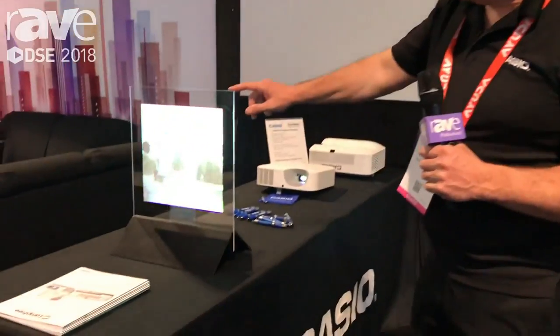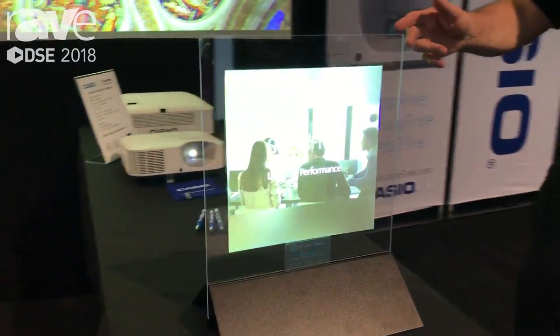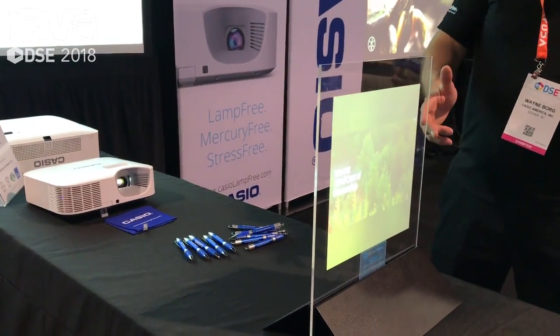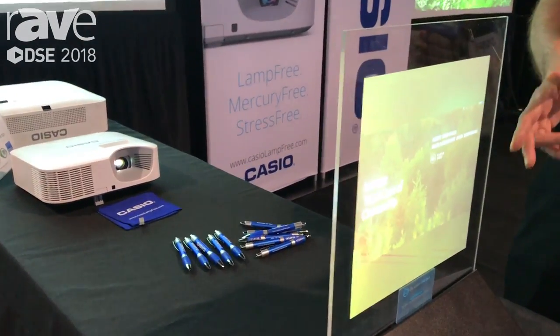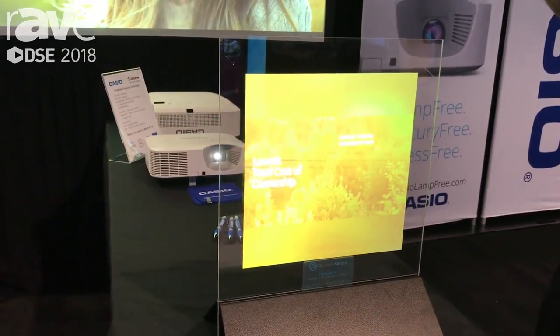Here we're showing some projection onto a sheet of glass. It's actually using Glass Media's film on the back. We're rear projecting onto the plexiglass here and you can see it's a one-by-one square, but it can go up to actually 300 inches.